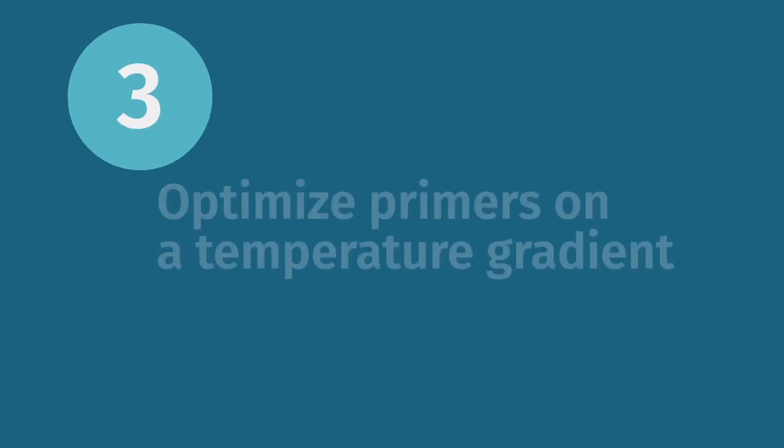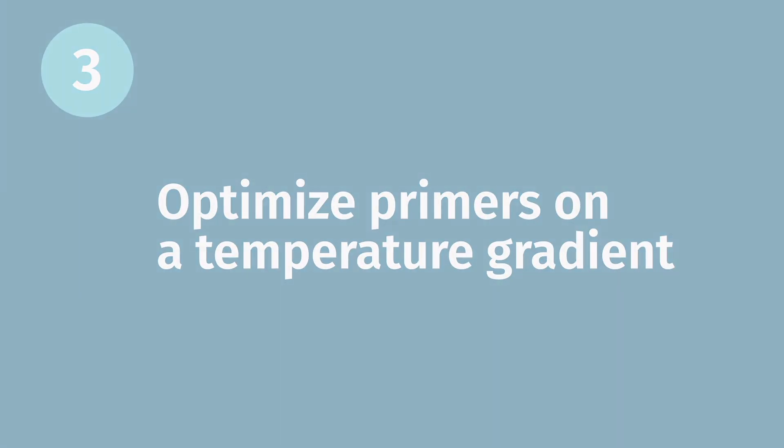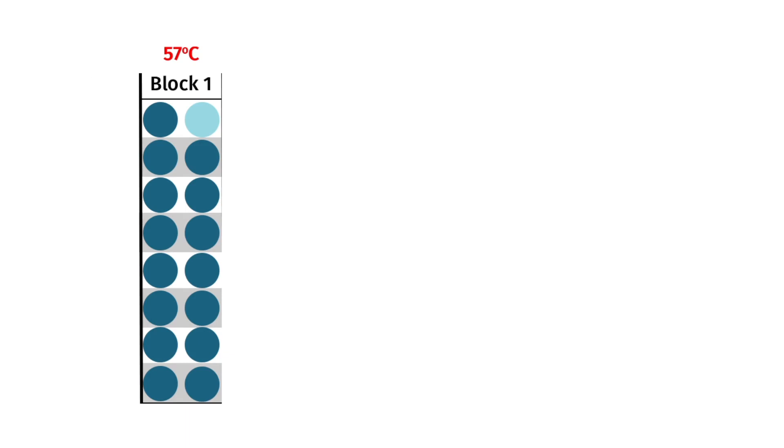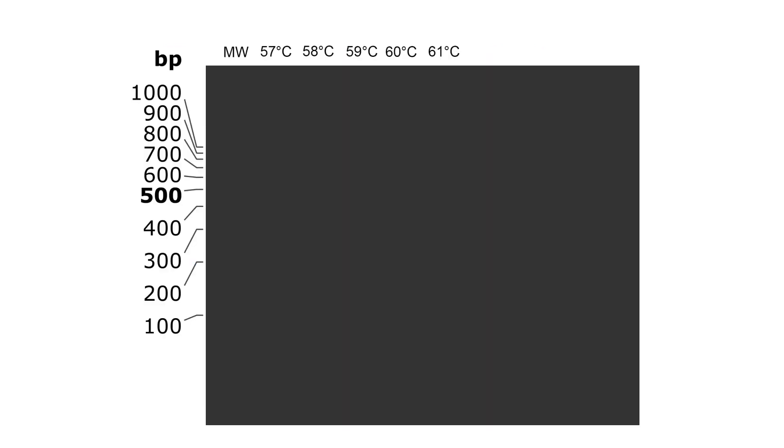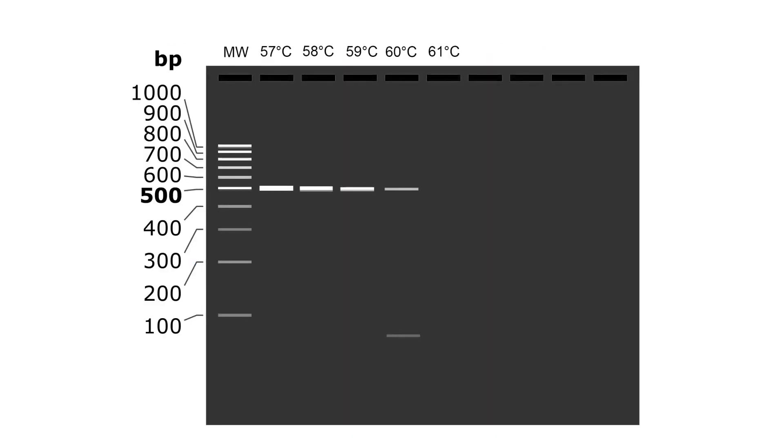When using new primers, the reaction conditions should be optimized. Optimization is best done using a temperature gradient where you run the same PCR reaction spanning a range of annealing temperatures. Running these reactions on an agarose gel will show you which temperatures amplify only your target sequence and do not generate subbands or PCR artifacts.